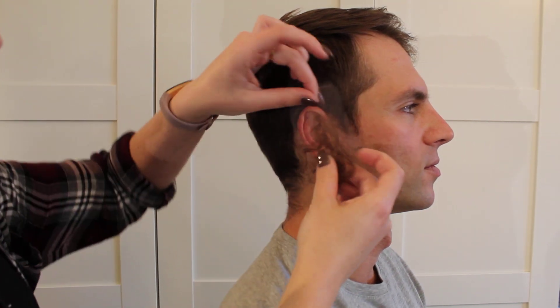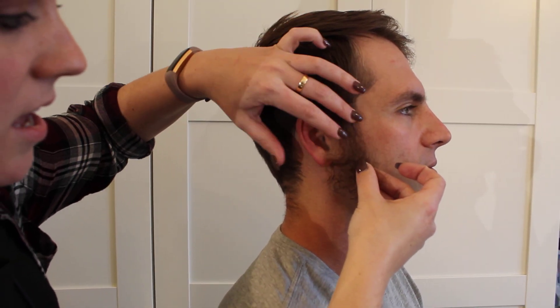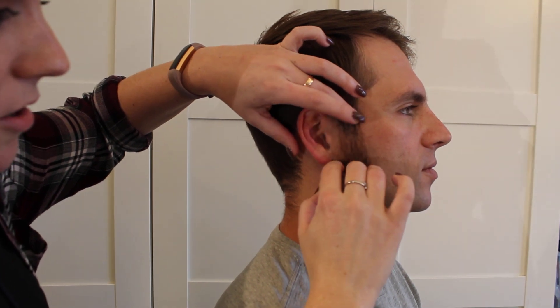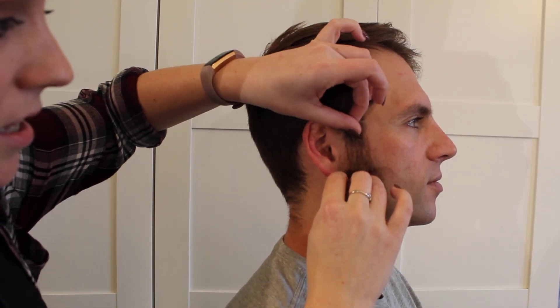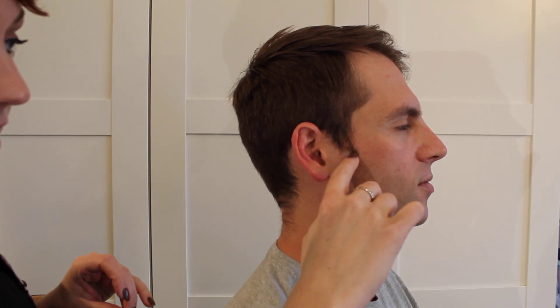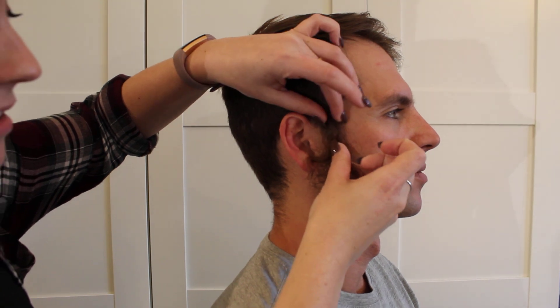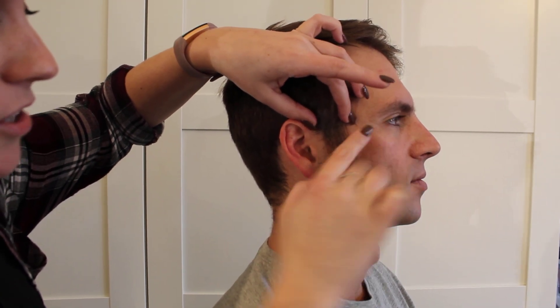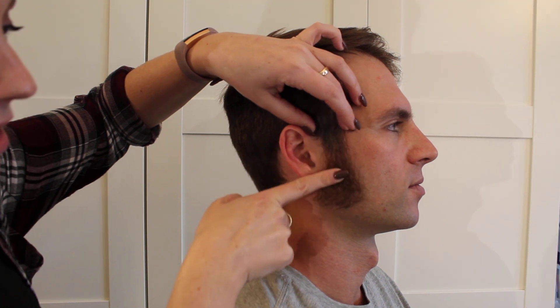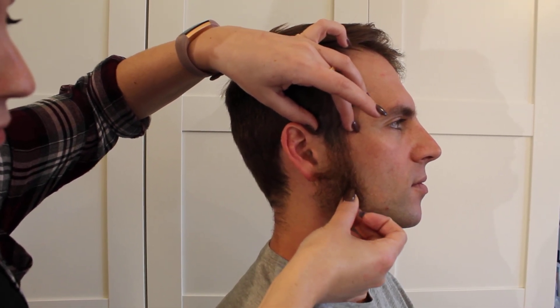These are our B-type sideburns and where we want them to fall is right under the ear with his natural beard. But on Chris, his actual sideburn in his real hair comes down a little bit farther, so when we cut these sideburns — when we cut the lace — we're actually going to lose the top inch so that it looks like a natural growth of where his sideburn would really be.